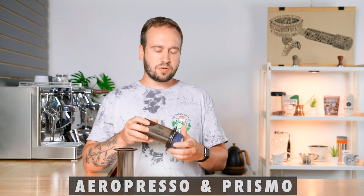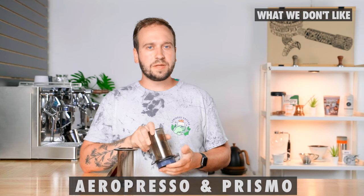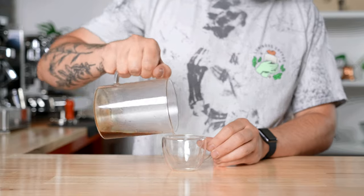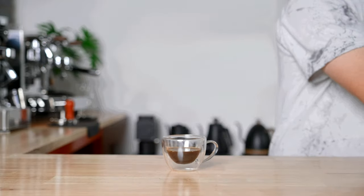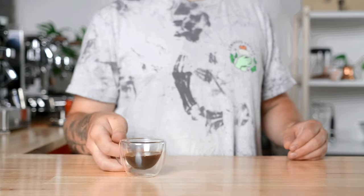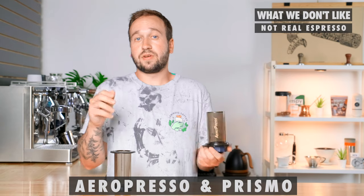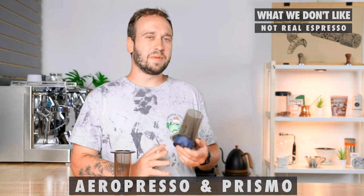As far as downsides go with the AeroPress and Prismo, the biggest one is that it doesn't make true espresso. You aren't able to get the right pressure or use a fine enough grind size to get cafe-level espresso. That's not to say it's not good — it's just different. So if you're an espresso purist, this may not be the best option for you on the road.